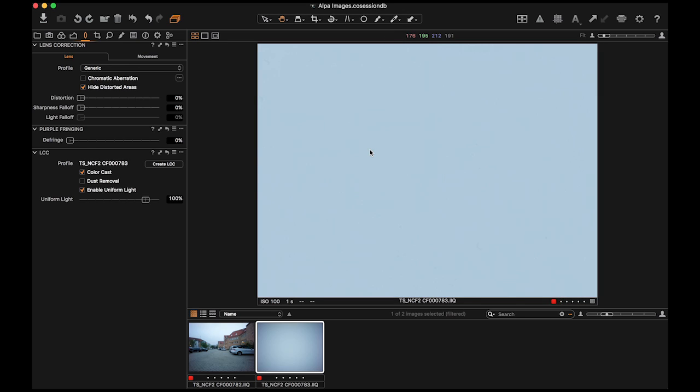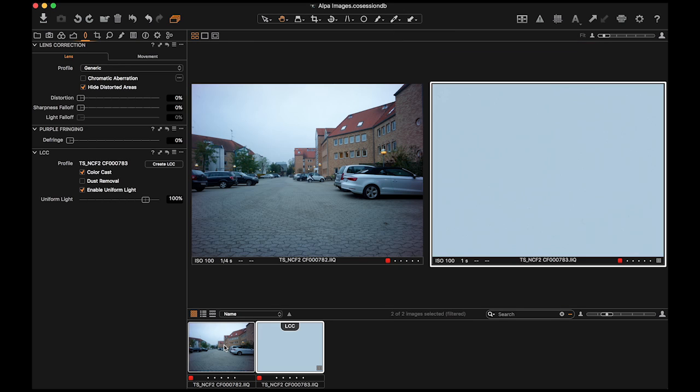To apply this data to your other images, select the LCC thumbnail and the thumbnails of the images you'd like the LCC applied to. Right-click on the thumbnail and click Apply LCC. Inside the Lens Tool tab, you'll find the LCC tool, where you can check and uncheck various aspects of the LCC calibration to achieve your desired effect.